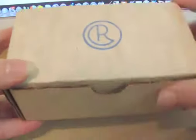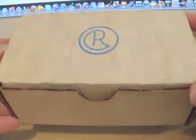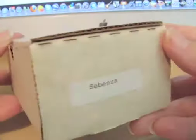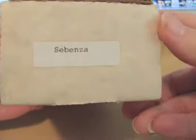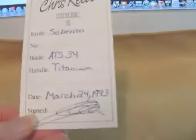Hi all, this is Asantika, and I'm here today to talk about a Chris Reeve knife that I recently purchased on eBay. It came up with a buy it now option, and at first I wasn't sure if it was authentic or not, but you don't have much time to think it over when there's a buy it now.